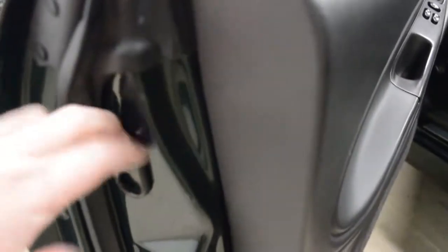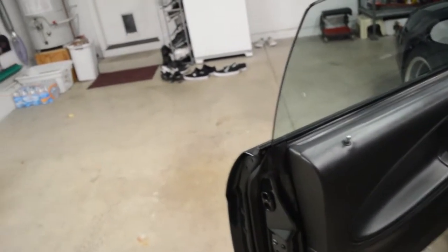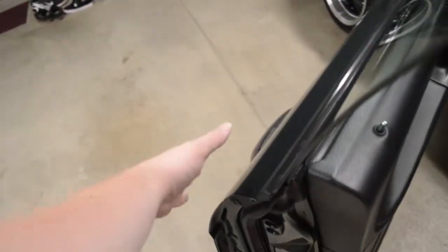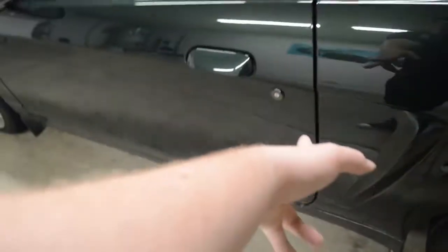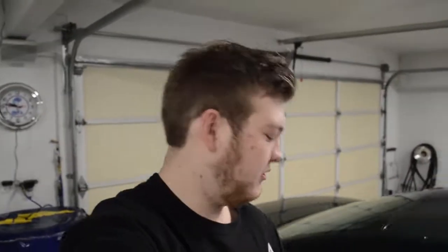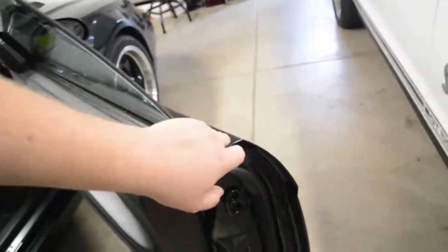This company known as Jam Handle decided to do something about this, and it works awesome. You see this little thing right here — this is Jam Handle. You just stick it into your door. If you have a nice clean car and you don't want to touch the paint or window, just put your finger in there and close the door. I actually have them on both sides, so on the passenger side it's right there — any passenger can use it.